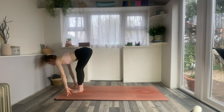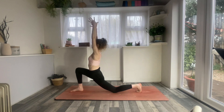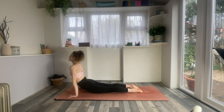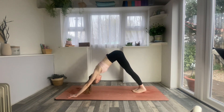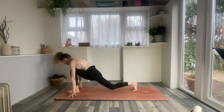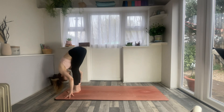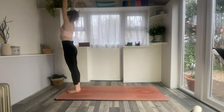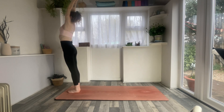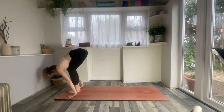Inhale to halfway lift. Exhale, left foot back, left knee to the floor. Inhale, low lunge. Exhale, hands down, chaturanga. Inhale, cobra or upward dog. Exhale, left foot forwards, right knee down. Inhale, low lunge. Exhale, hands down, step forwards. Inhale, circle the arms all the way up. Exhale, forward fold. Exhale to mountain pose. Continuing — inhale, reach the arms all the way up. Exhale, forward fold. Inhale to halfway lift. Exhale, hands down, step or jump back.